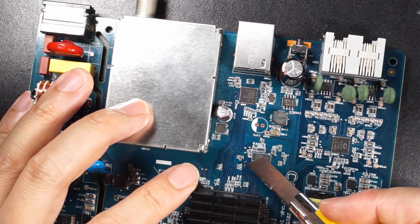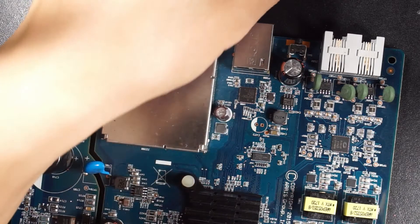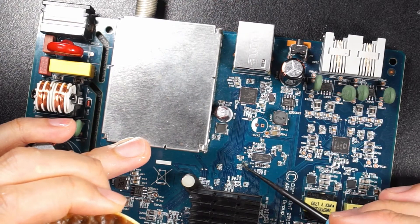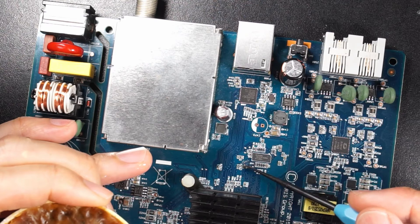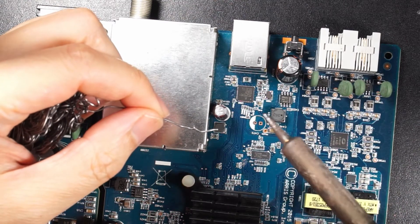So now I'm going to put some flux and solder to the pad first. Put some flux, then use the soldering iron and put some solder on it.